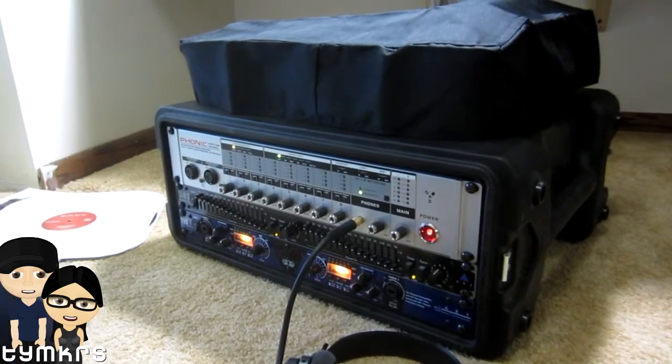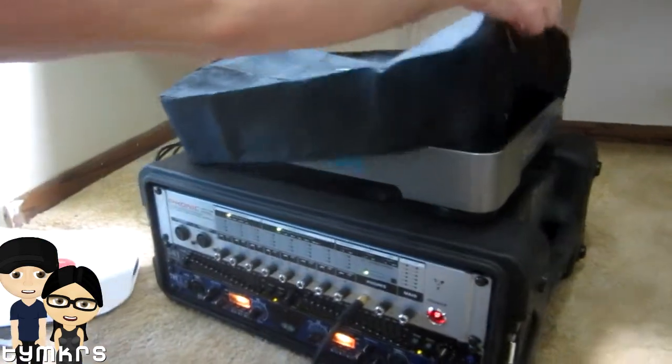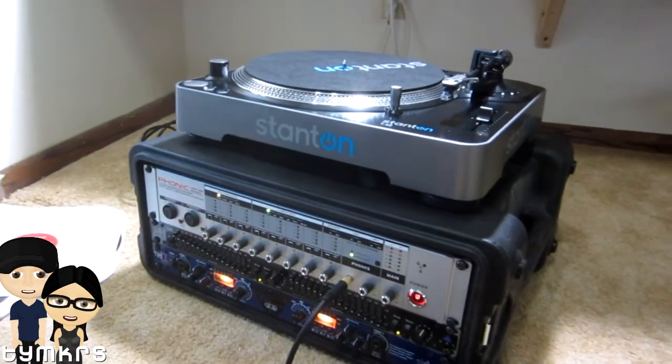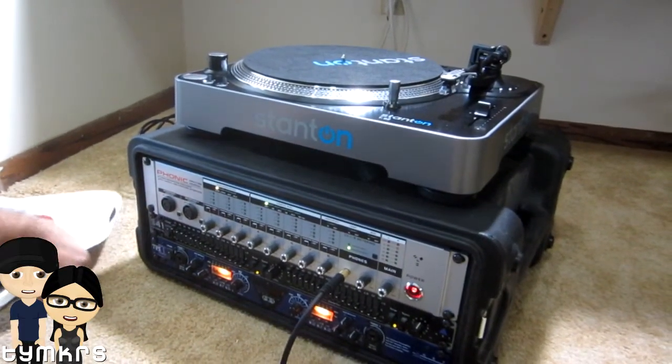So here we go. You're a proud owner of a new turntable, congratulations Addie!